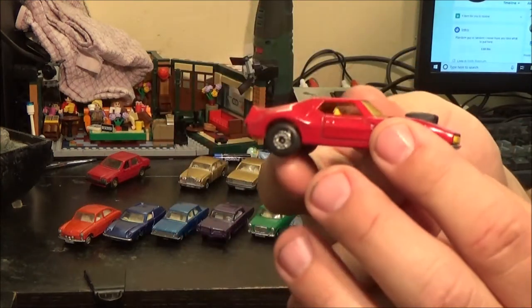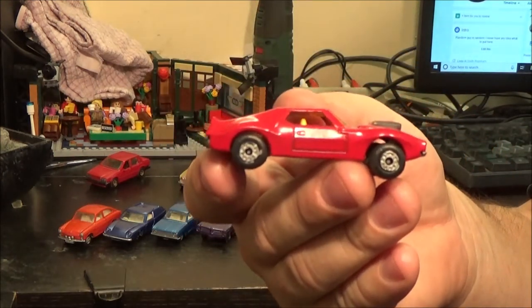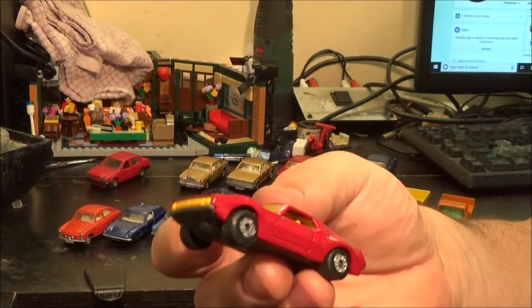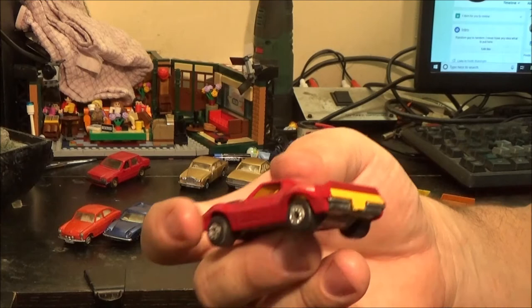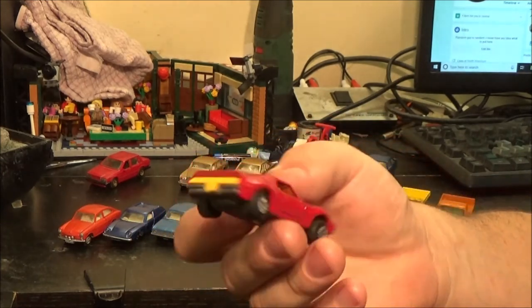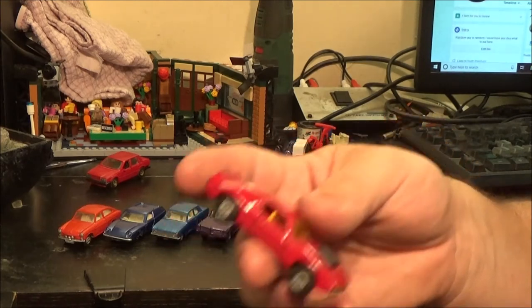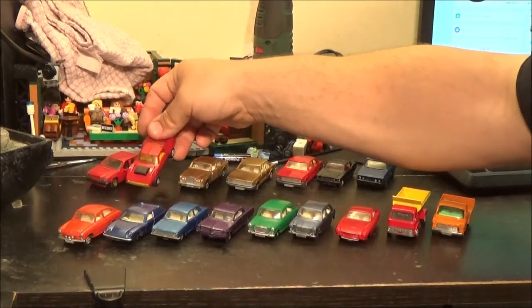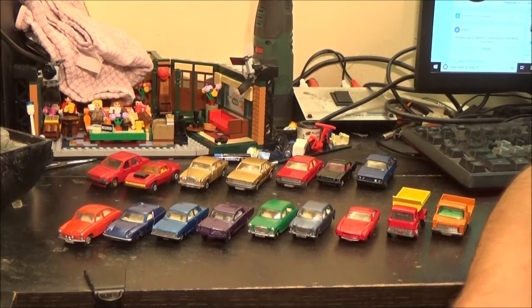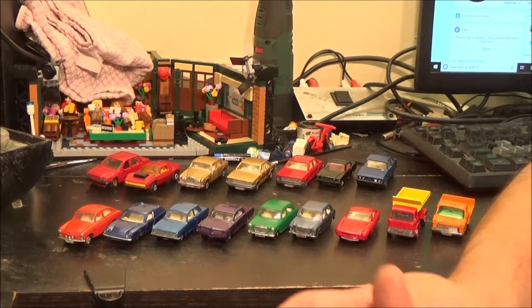Next we've got this lovely looking AMX Javelin in red, which was its original colour, and to be honest that shade of red is not far off from the original. It is missing the tow hook — that was already broken off. I've got two more of these in green, and I'd like to do at least one of the green ones back to its green, but where I get my spray cans from they have nothing even close to that shade of green, so that may have to wait until I can mix paints.